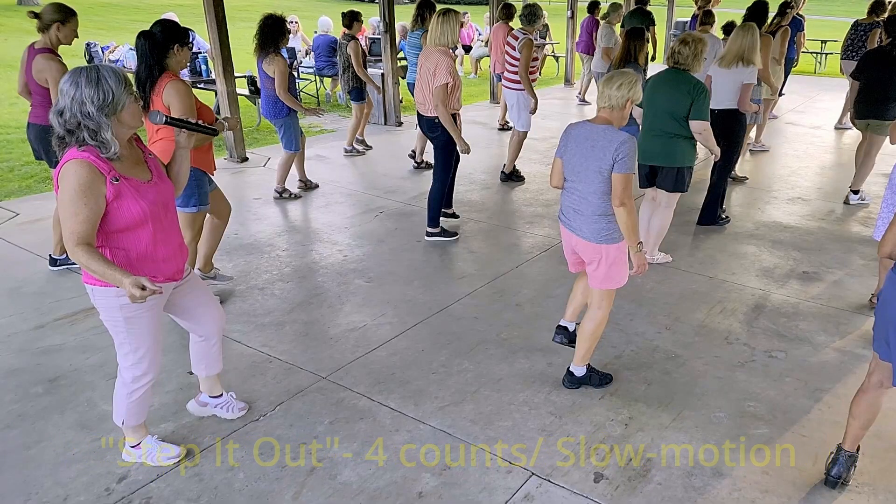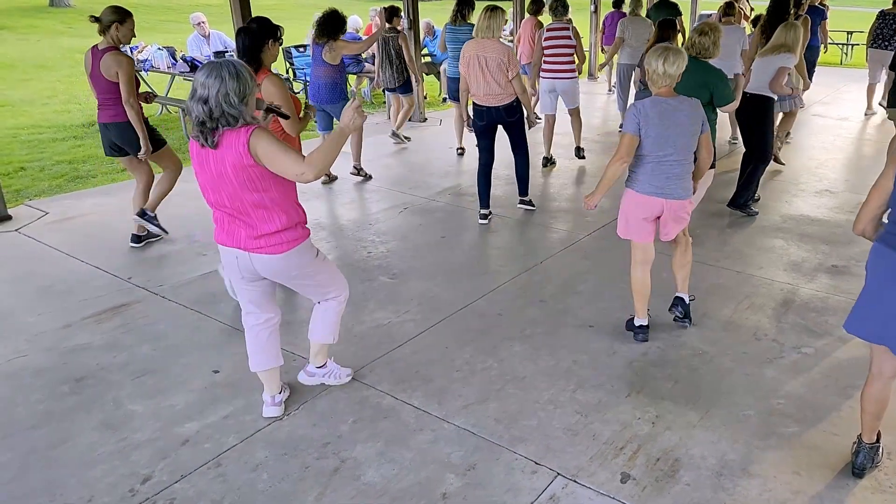Here we have it in slow motion: step forward, touch, step forward, touch.